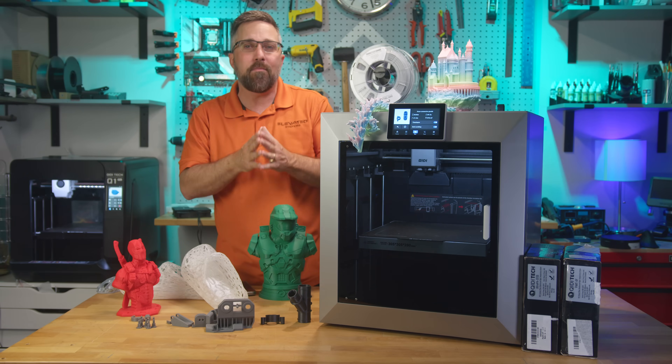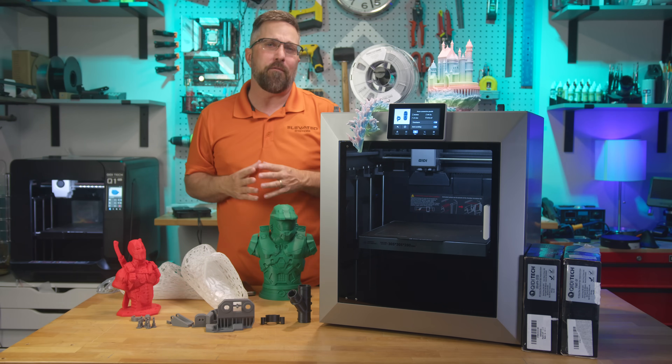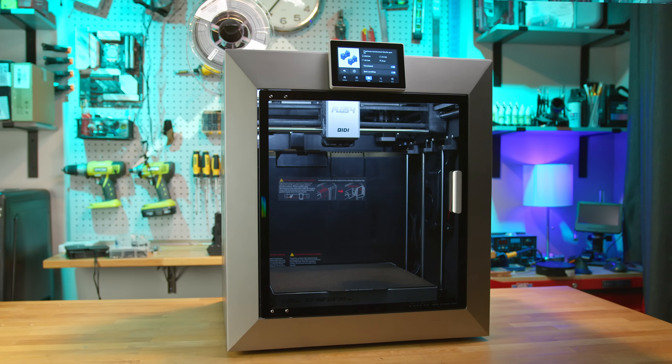On paper it seemed like exactly the evolution I was waiting for, but then it kind of dropped off my radar until a couple months ago, when Chidi reached out and asked if I'd like to review one.